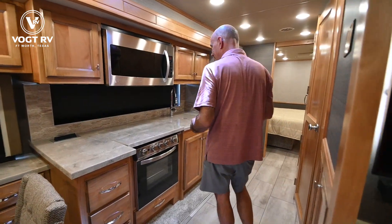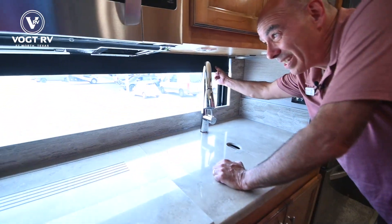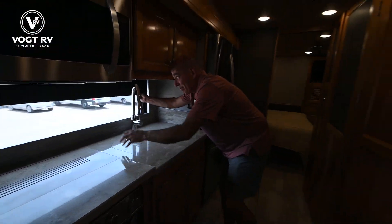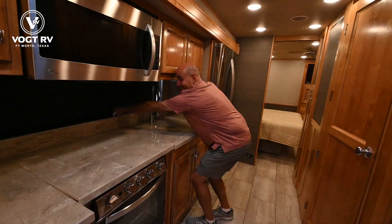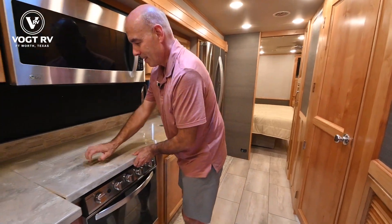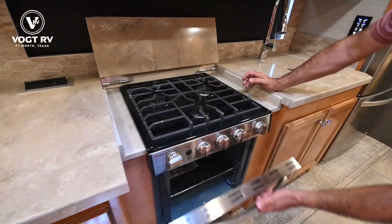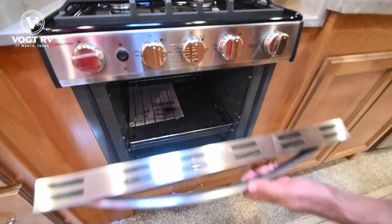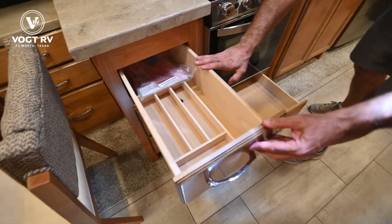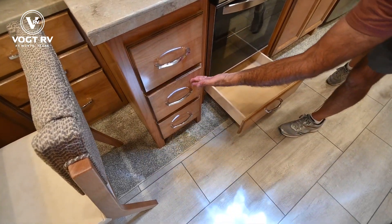Moving into the galley area — something new just in the past couple of model years is this window above the galley. Look at all the natural light that comes in. I really like that — we don't have that on ours, which is a 2017, so kudos to Tiffin for doing that. Solid surface countertops. This folds back to reveal a three-burner cooktop and a very nicely sized oven. Storage underneath, and really nice cabinet build everywhere on Tiffin products — it just feels high-end, soft close all the way around.